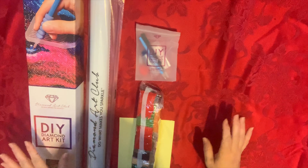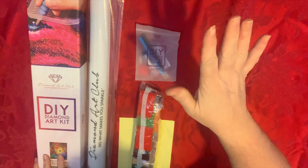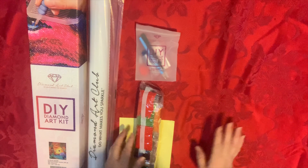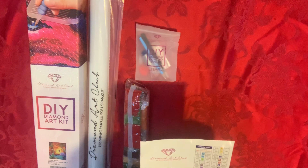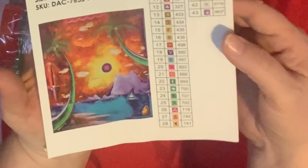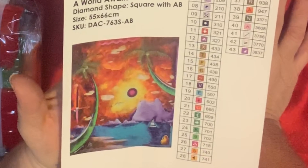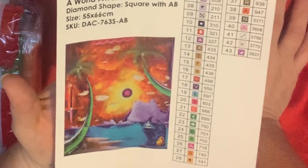Very bright and colorful. Instead of showing you the box, I'm trying to keep the camera on the mount so that it's not so wiggly — apparently I shake quite a bit. Anyway, I will show you the image here. It is fabulous. It is called 'A World Awaits.' It is a square diamond painting with some Aurora Borealis colors and it is 55 by 66 centimeters.